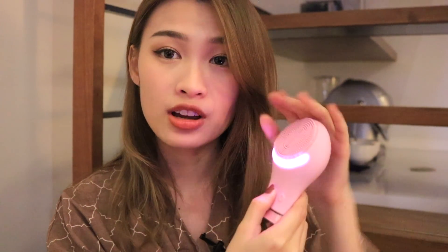This doesn't look cheap at all — it feels quite sturdy. It has two functions: the first is the cleansing mode and the second is the massage mode. There are also six intensities for the cleansing mode, so you can go really hard or really light. Let's move on to trying it out on my skin, which means I have to remove all my makeup first and then I'll come back.